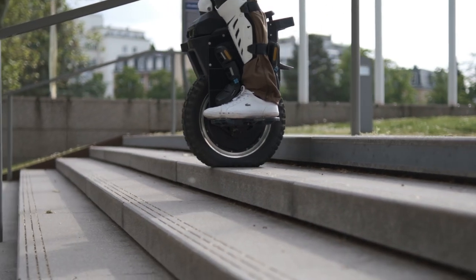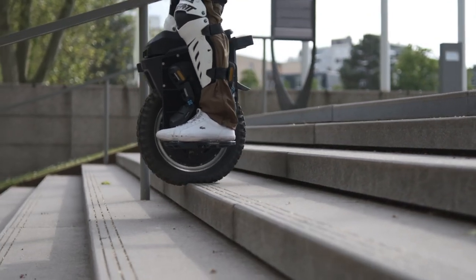When talking about stairs, even though you have the bigger 18-inch tire on the T4, it's way smoother on a 16-inch wheel because of the 10-centimeter suspension.